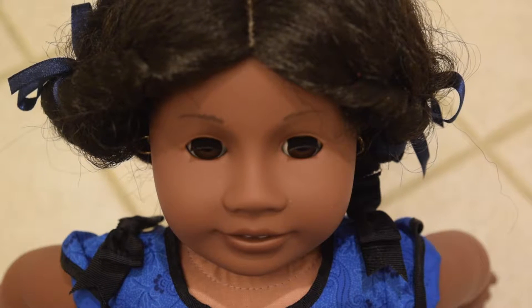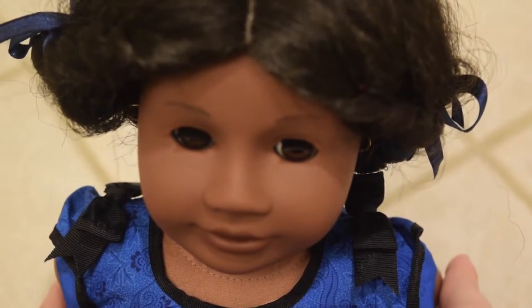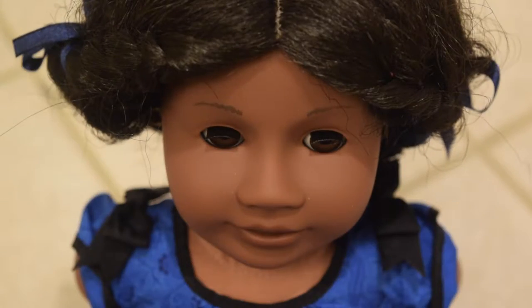Hey guys, it's Musa GD here and recently I got Addy. I have a feeling that once you guys see her in my videos, people would ask how I take care of her hair. I'm going to make some videos on how I brush Addy's hair and how I style her hair, and this one will be how I brush her hair.